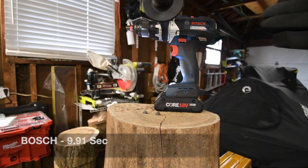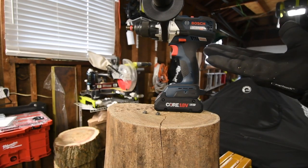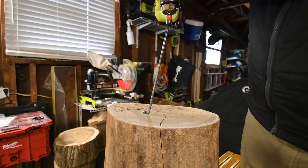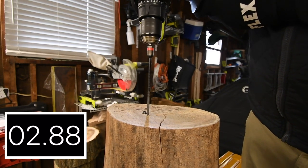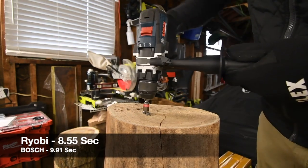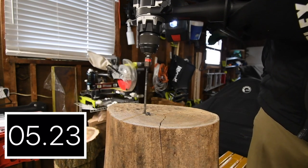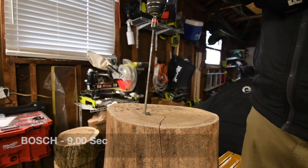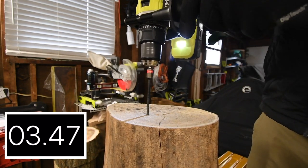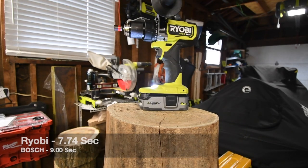Now, like I said, these might not be the most powerful hammer drills out there. Bosch is up there with Cobalt and Ryobi and Craftsman. But the fact that they could still drive these in even on speed 1 is still amazing. Let's take out the Timberlock for Bosch on speed 1, then for Ryobi on speed 1 as well. Not too shabby, you guys — not too shabby at all.